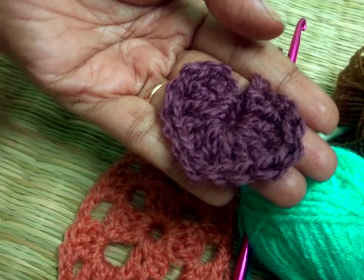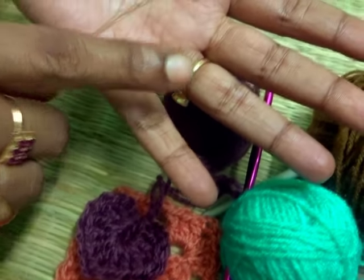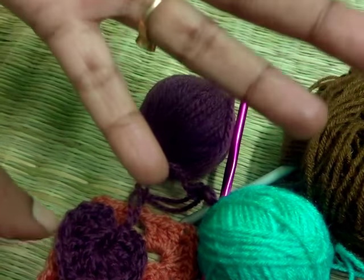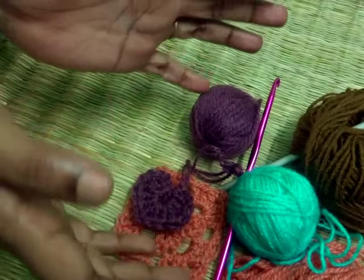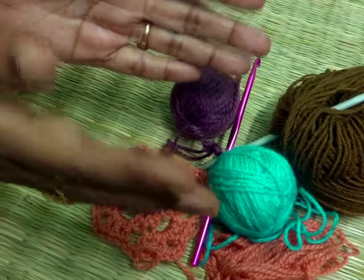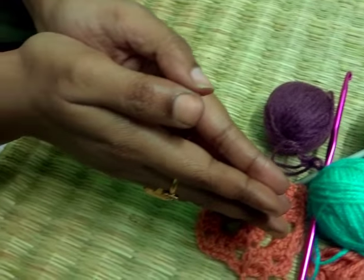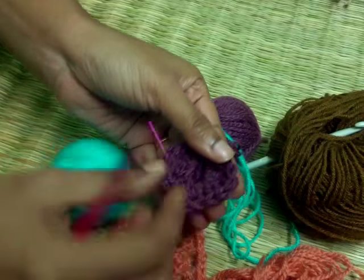We are going to make this small heart shape in the most easy way. For this we are going to use basic chains, triple crochet technique, and double crochet technique. If you don't know how to make basic chains, triple crocheting, or double crocheting, you can find all the links to those stitch tutorial classes in my description box. So let's start — we are going to make this heart.